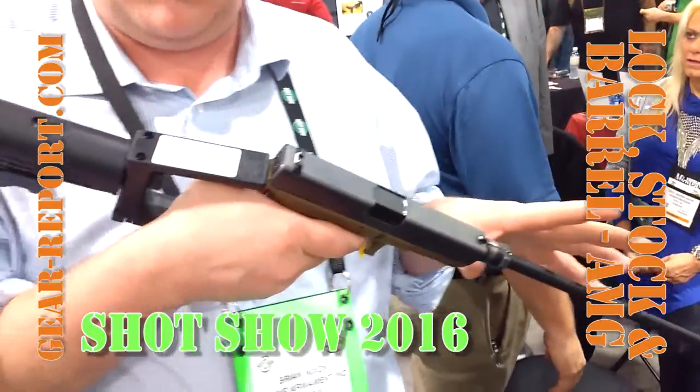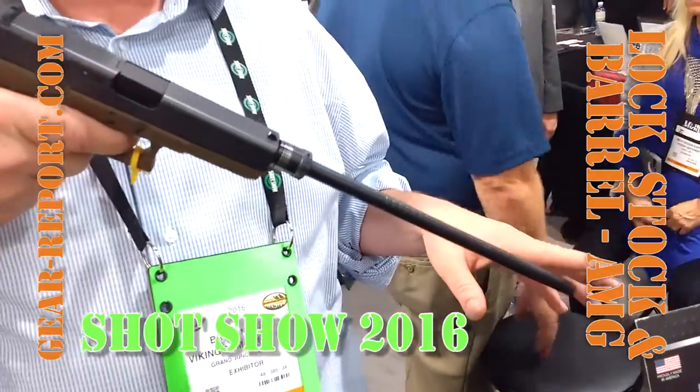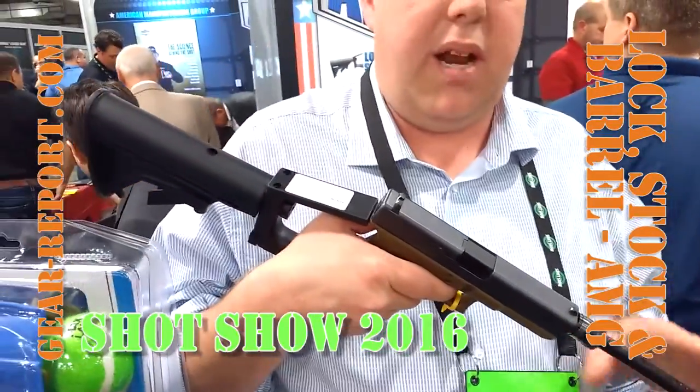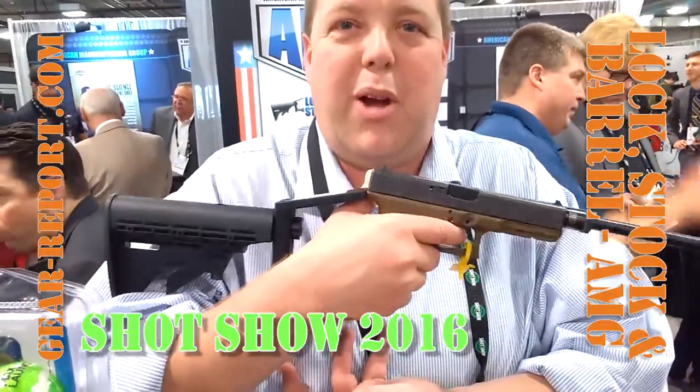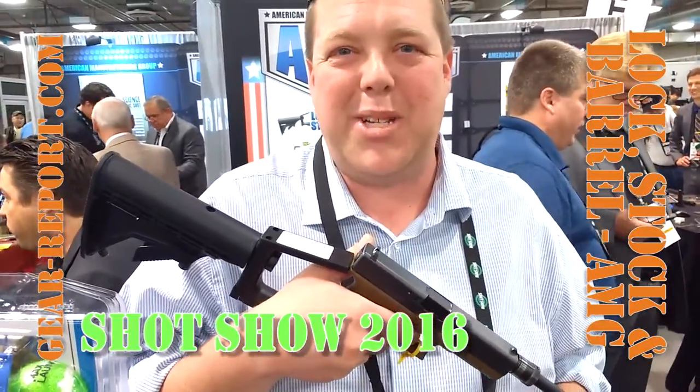You can take it apart and put it in your backpack. This is endorsed by Kyle Lamb. You don't need any tax stamp or anything, because we're using a 16-inch barrel, so you don't have to worry about any of that — you don't have to worry about the pistol. It's more fun with a 50-round drum, but a 17-round mag is pretty good too.